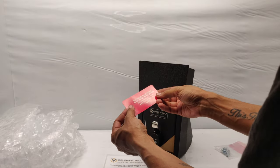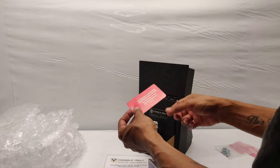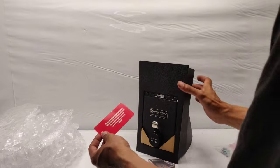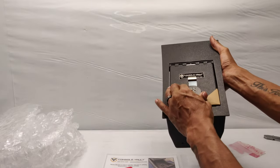It says: 'Remove by end user only — do not remove prior to delivery.' The combination has been preset to zero zero zero zero — all zeros. So it's already unlocked.